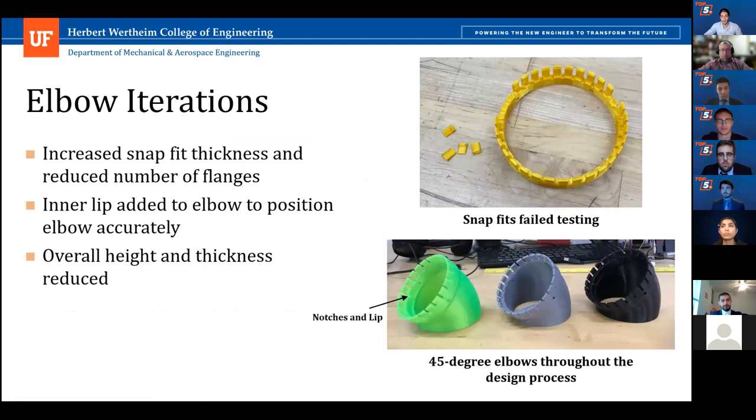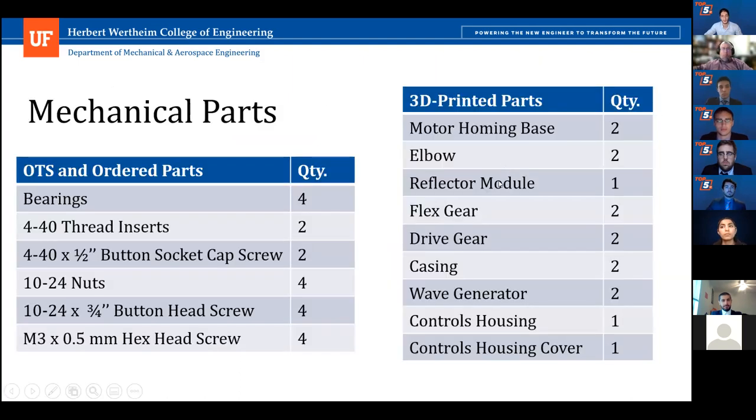The elbow also passed through multiple iterations to perfect the snap-fit dimensions and rigidity, as well as to add the notches and lip previously introduced for holding the drive gear. Here are all the OTS and 3D printed parts used in our design.